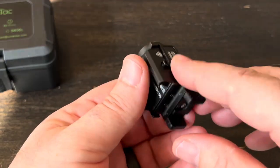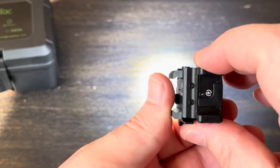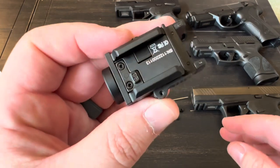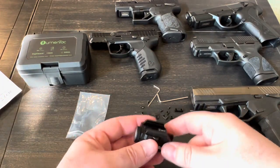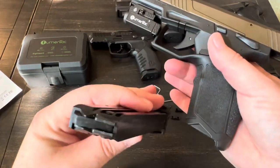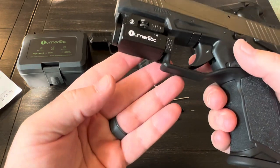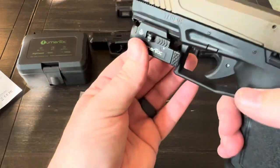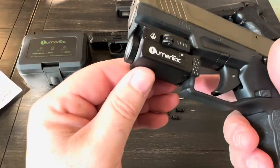I brought a few different pistols out to see how the rail adapter fits and how secure it is. Every firearm is unloaded. It actually went on super easy — like one second — and it's surprisingly solid with zero side-to-side tilt and no forward-backward movement whatsoever. I didn't think that little section would hold on there very well, but that is rock solid.